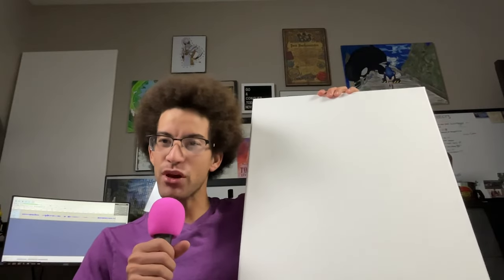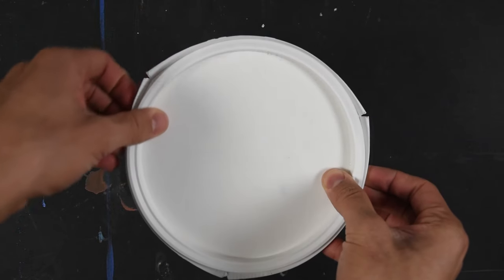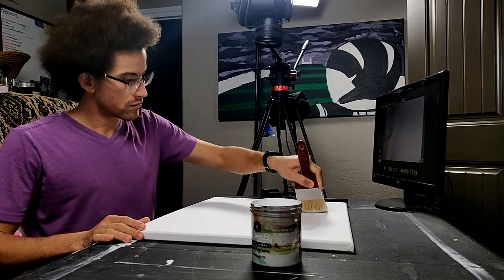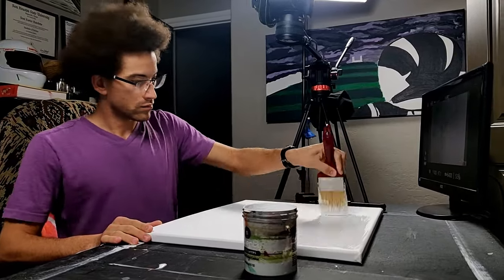So what we're going to do is go ahead and gesso the canvas. We're using an 18 by 24, and then after that we're going to work on the concept art while it is drying. Just like any other project, I decided to gesso the canvas in a few coats so I have a good foundation to work on, and then it was time to start working on the concept art.